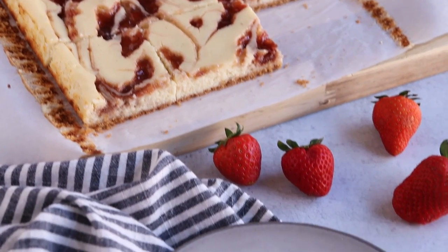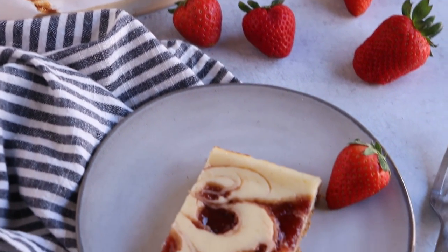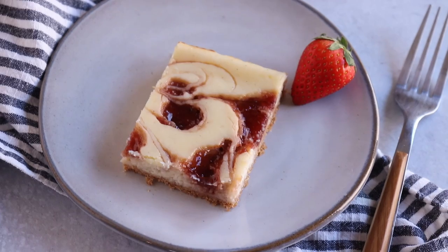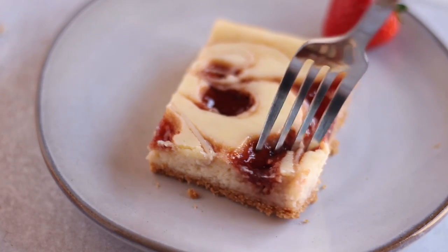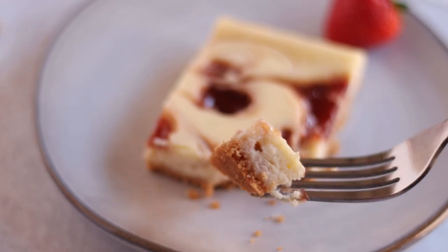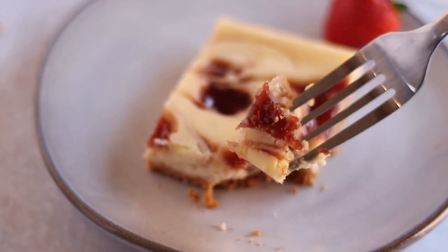If you're interested in making this recipe it will be linked below in the description box and it will lead you to my blog at giantkincook.com. Give me a thumbs up if you enjoyed this video and I will see you guys next time!